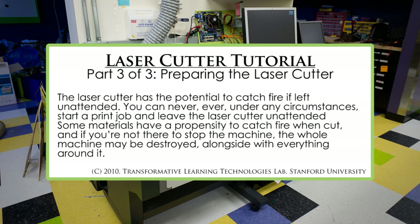Before we begin, it is very important to note that the laser cutter has the potential to catch fire if left unattended. You can never, ever, under any circumstances, start a print job and leave the laser cutter unattended. Some materials have a propensity to catch fire when cut, and if you're not there to stop the machine, the whole machine may be destroyed alongside everything around it. This is not frequent, but it does happen. Several research labs have been destroyed by careless laser cutting.